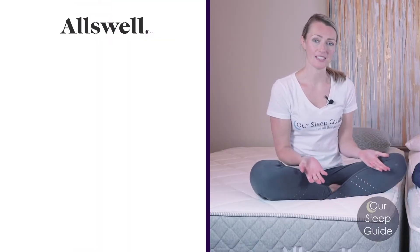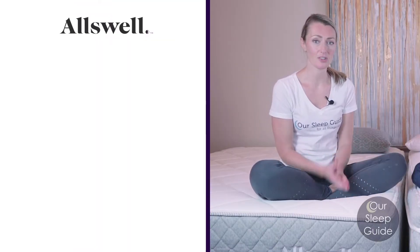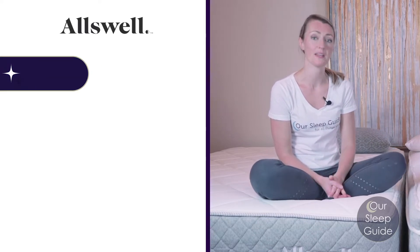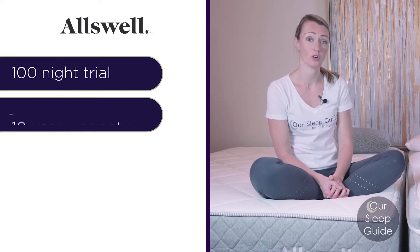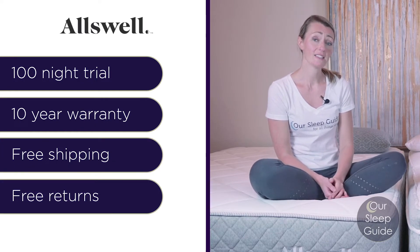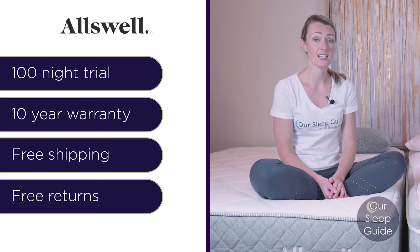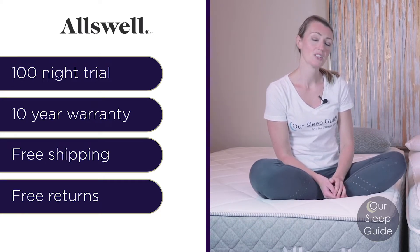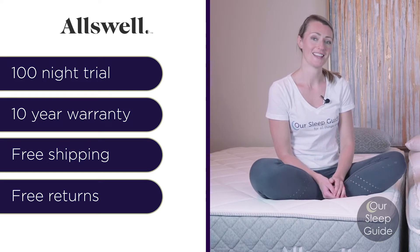Both of these mattresses come from the same company, so they are going to come with the same trial period and warranty, which is a 100-night sleep trial and a 10-year warranty. They're also going to come with free shipping and free returns. There is also the option to upgrade to expedited two-day shipping as well as white glove delivery services, so definitely check those out if you're interested.